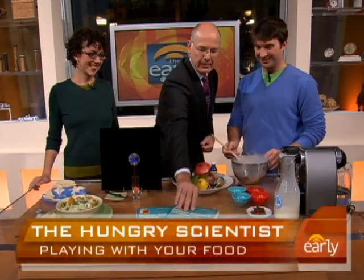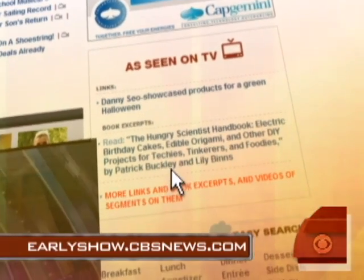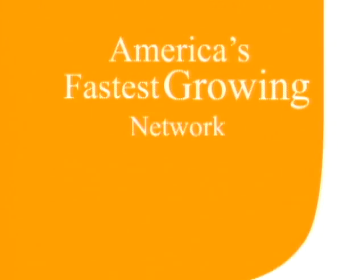Lily Binns, Patrick Buckley, really appreciate it. The book is the Hungry Scientist Handbook. For more information from the Hungry Scientist, go to our website, earlyshow.cbsnews.com. The bacon's starting to come through and it's not really my favorite, but thank you!